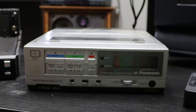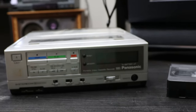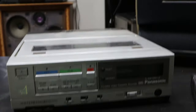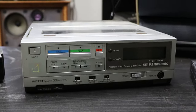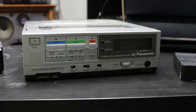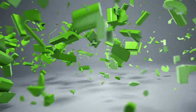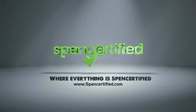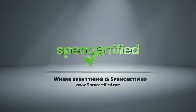That was pretty much all you need to know about this really cool and rare Panasonic VHS player. It's really hard to find these in working condition, and we've got one. You can check it out on our website at spendcertified.com — you can find the link in the description. Thanks a lot for watching and please leave a like and subscribe to the YouTube channel, and we'll see you next time.